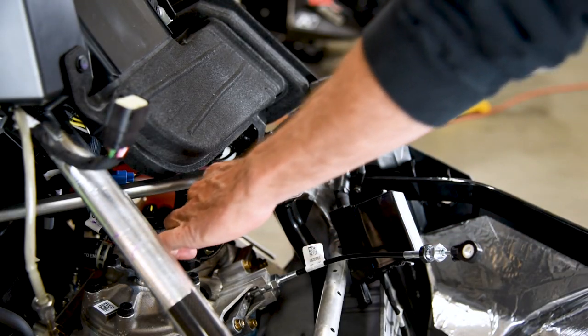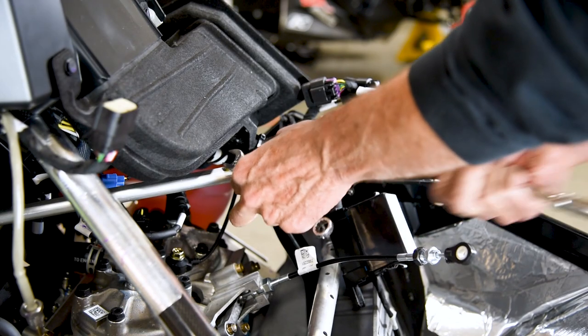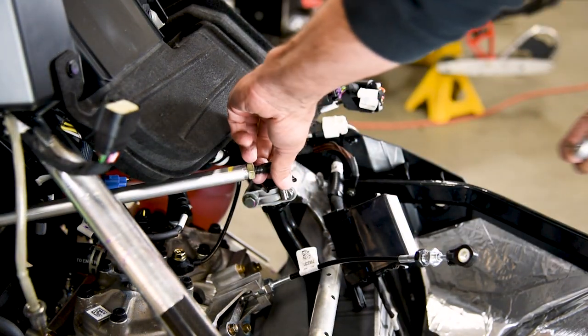Unbolt the upper steering arm heim joint, then install the provided aluminum straight cut SLP spacer and provided locking nut. Then torque to 37 foot-pounds.